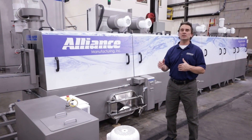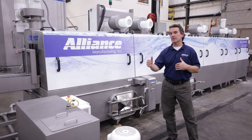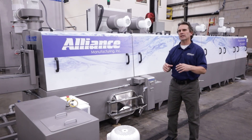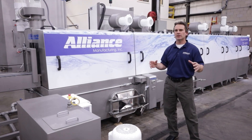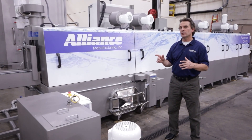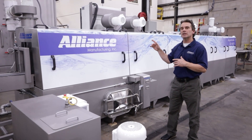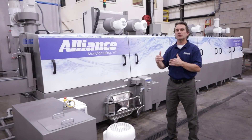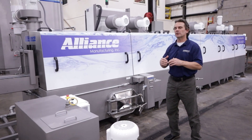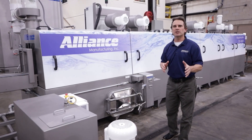This machine is going to be cleaning aluminum extrusions — roughly five feet in length — and they're going to be used for electric vehicles. It's an extrusion for the battery pack of the electric vehicle. What we've done, and it's very unique to the F-Series, is we offer these really cool intermediate blow-offs. They help shorten the machine length by maintaining zone segregation. These are modular, simple bolt-on systems.